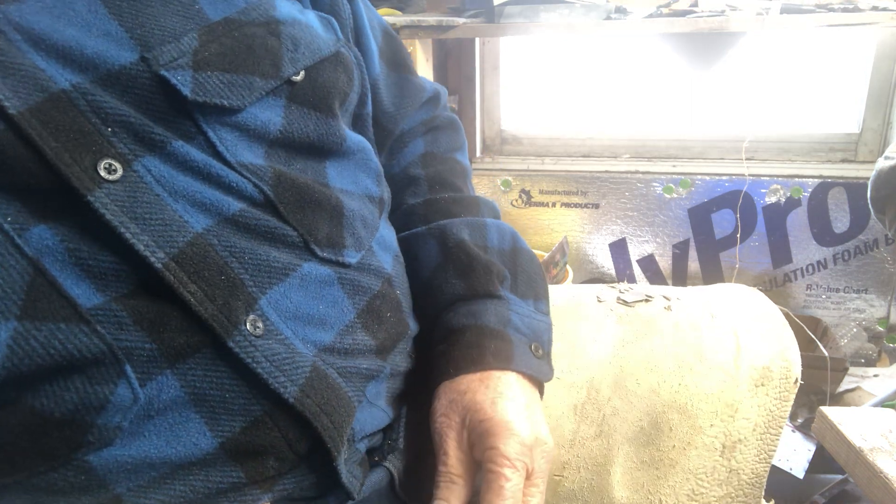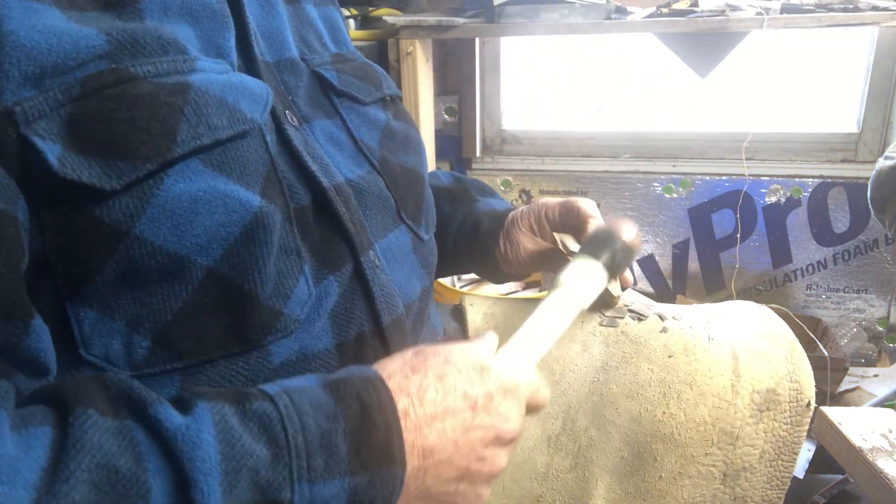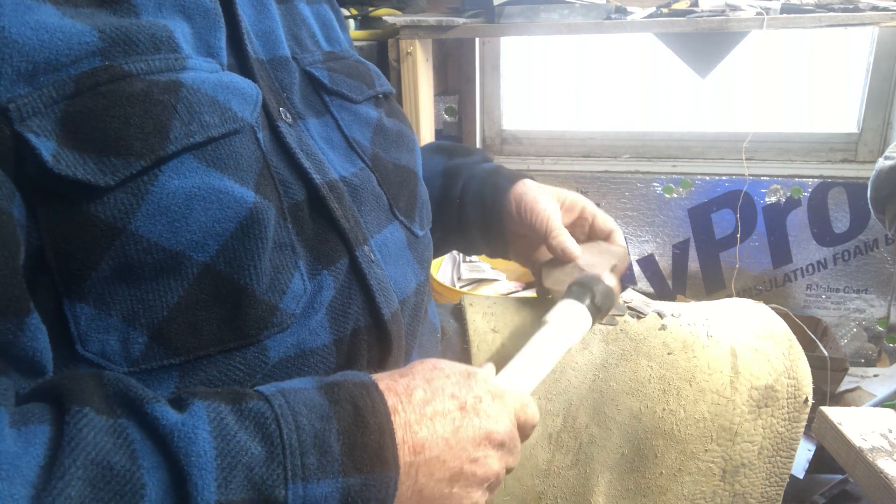Ready for the preform. All right, here's the next one. I think I'm just going to go ahead and use water on this size, because this stuff is heated to perfection, I'm telling you.